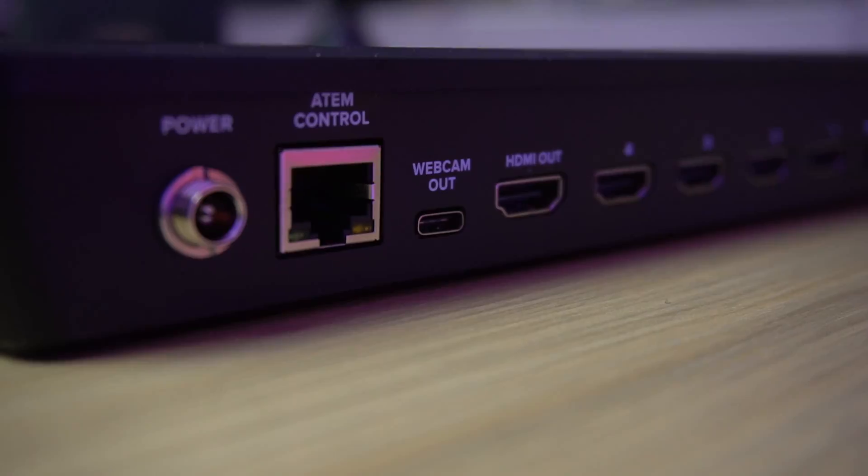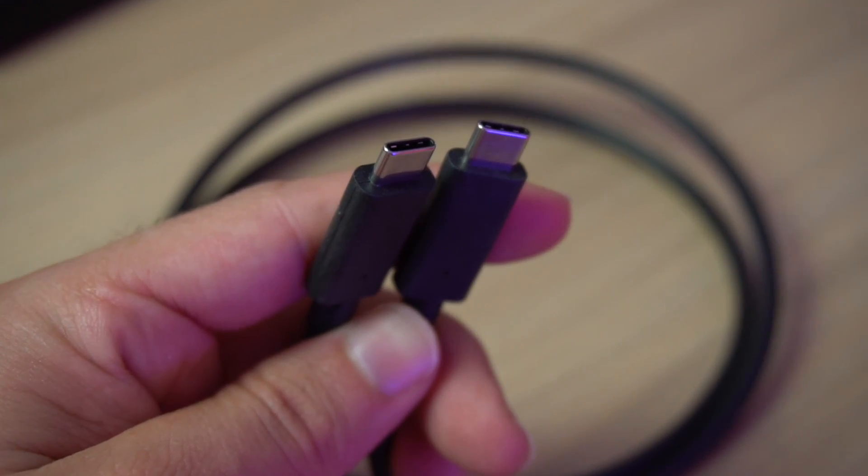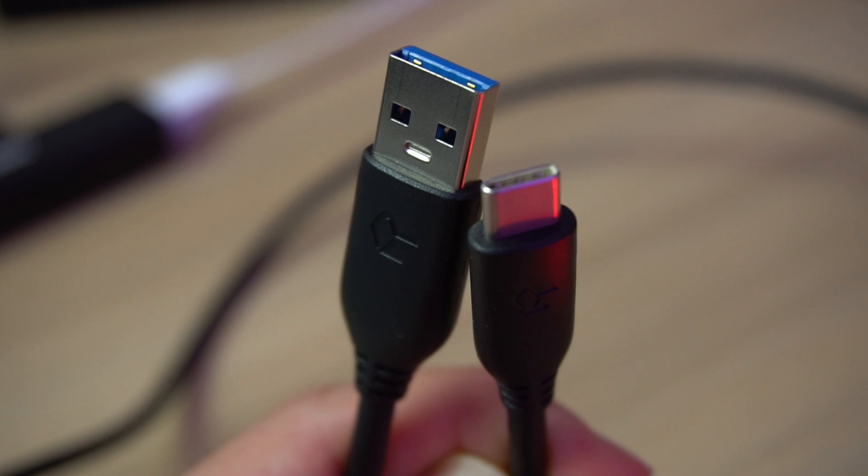Now the first method: the direct USB-C connection. On the back of the device there's a USB-C port labeled 'webcam out.' This is for both the ATEM Mini and the ATEM Mini Pro. If you plug a USB-C cable into that — it can be a USB-C to USB-C cable if you're on a newer MacBook, or if you're on an older device that only has USB-A, just get yourself a USB-C to USB-A cable. That will work fine as well.